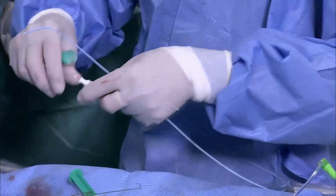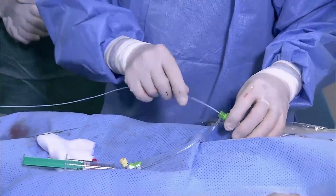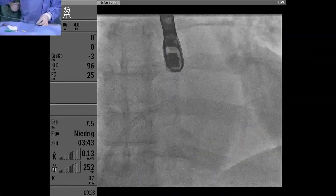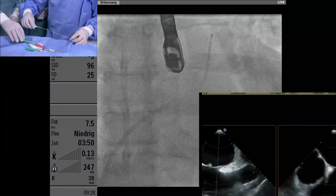I now prefer to go to the pulmonary vein, but we could also make just a loop in the left atrium of course. You have to insert a 12-French sheath, so a little bit of stability is good to have.